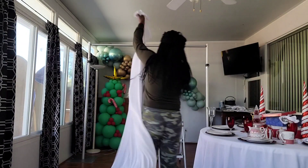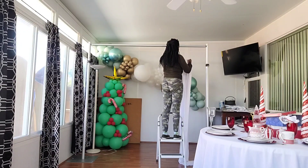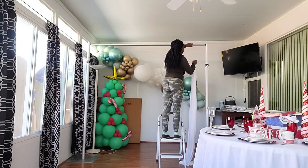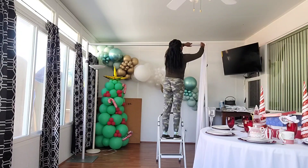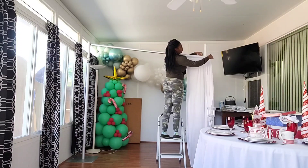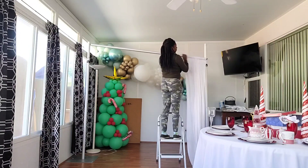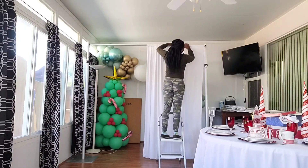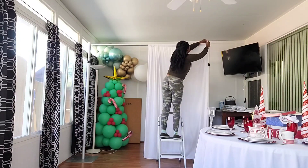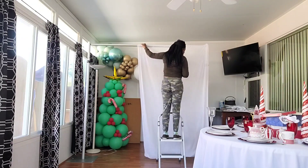I'm starting off with these white polyester curtains — they're five feet wide by seven feet tall — and I'm going to be using two panels for this project. Normally if I was doing a full setup of curtains I would use four to five panels, but I'm going to be using a foil streamer curtain to go on top, so I only need two panels.